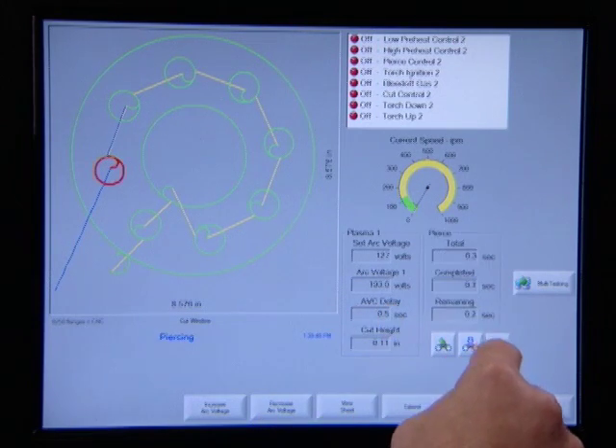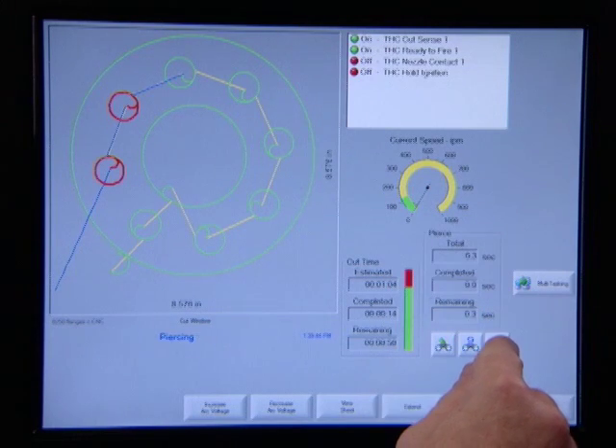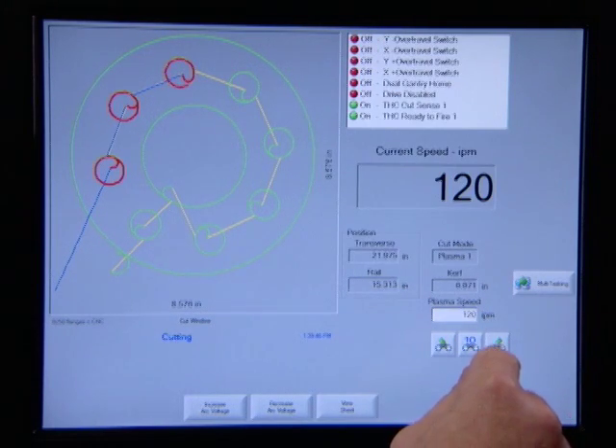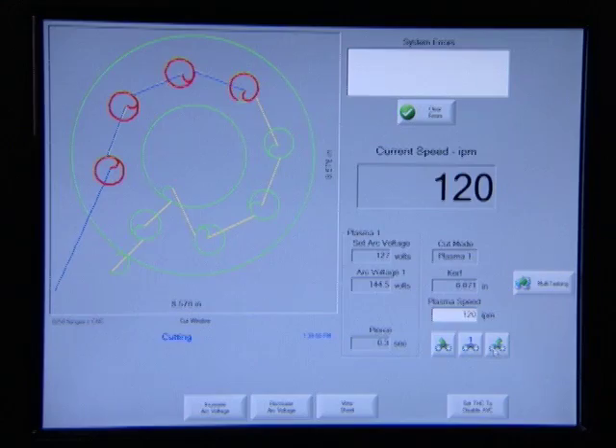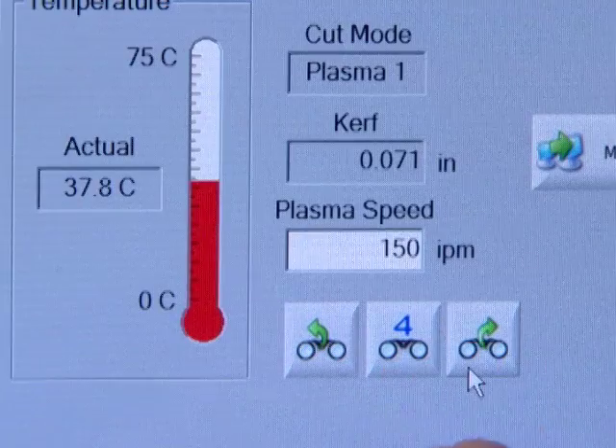These built-in instructions and diagnostic functions are exclusive to Hypertherm — you can't get them with anybody else's controller. Also built into the CNC are a variety of watch windows that allow you to monitor all the processes in real time. Just watching the job run gives you a good idea of all the processes that are being managed automatically behind the scenes without operator intervention.